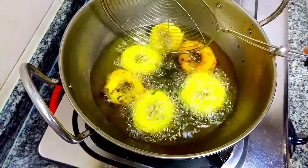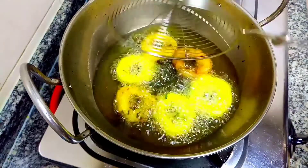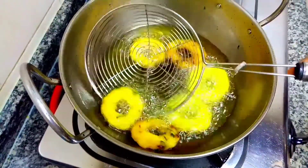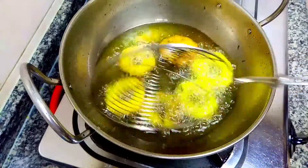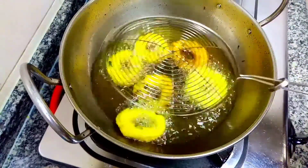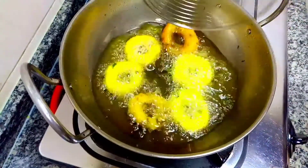Hello, welcome back to my channel. I am ready to give an evening snack recipe.